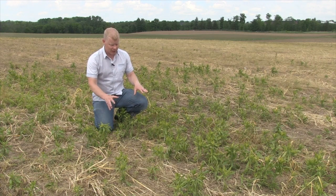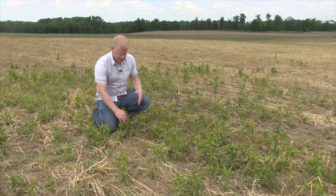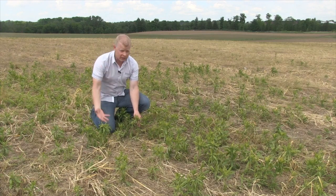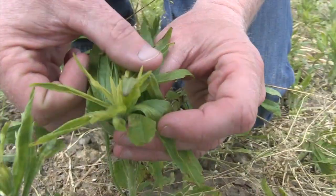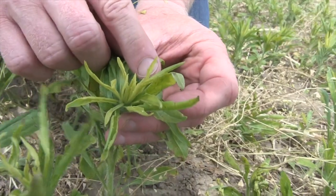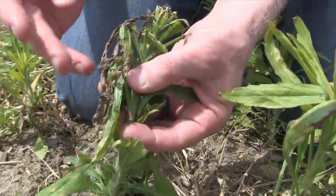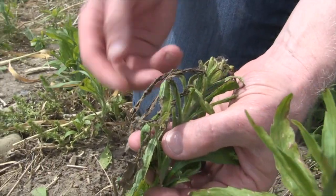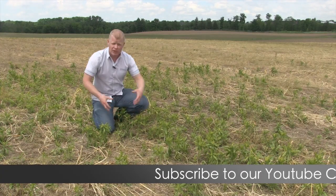We're about ten days after application. The Fleabane is on the large size — not ideal — at ten to twenty centimeters tall. It's been warm conditions, so glyphosate should work really well in this scenario, but ten days after I'm not overly optimistic. We're seeing some yellowing in the growing point — hopefully this dies — but we see an awful lot of browning and leaf burn, and that can sometimes be an indication that we're dealing with a herbicide resistant population. You see that immediate leaf burn, and then the plant regrows and bushes out.